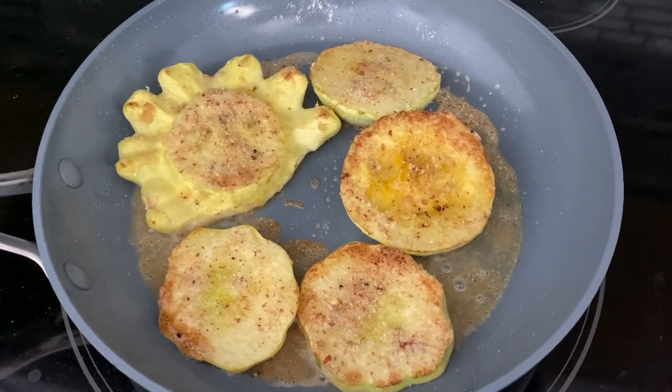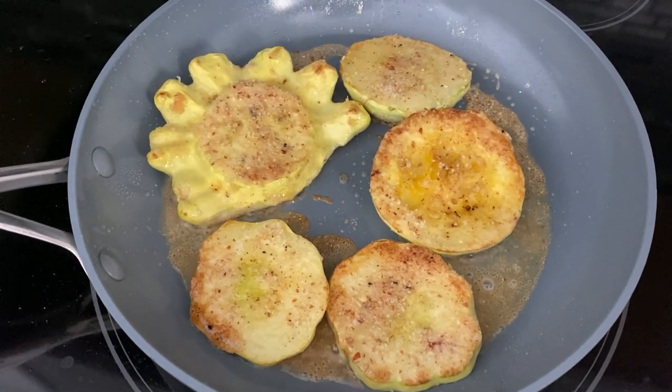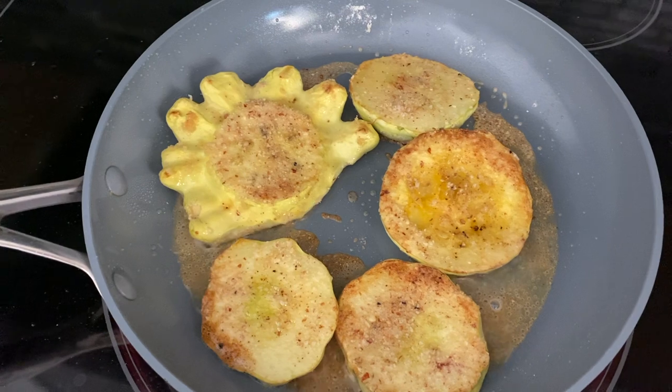All right, we just flipped them over. First side's done — it only took about two or three minutes. I'm on kind of a medium-high heat, not super high. We've got probably another minute and a half or so to go, and then I'll just plate it up and it'll be lunch.